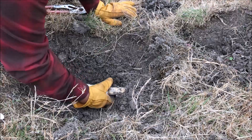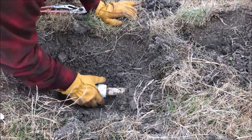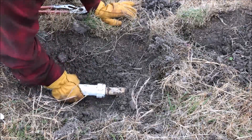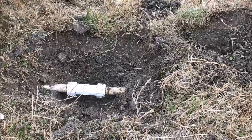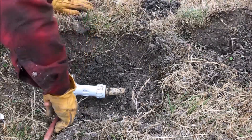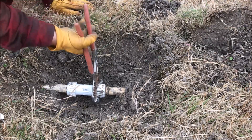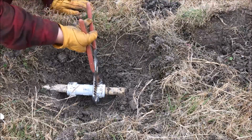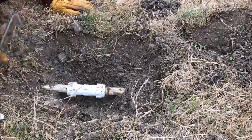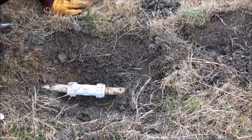You start doing the same thing on the other side, and then that compresses the rubber gasket against the coupler flange and that'll hold tight. That's pretty snug.